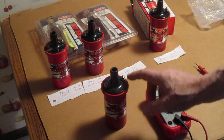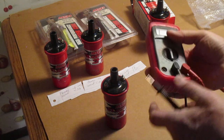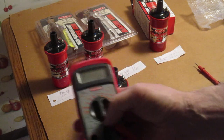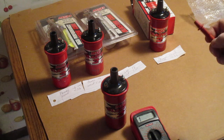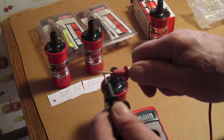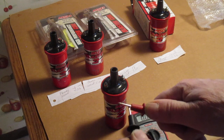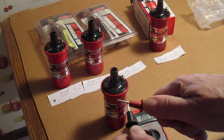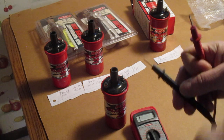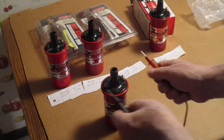First, what you got to do is you check the primary — each terminal back and forth. You set your ohm meter to 200 ohms on your digital meter. What you do is you tap both of the leads together to show the resistance of the wires, and this shows 0.03. So at 0.03 you have to deduct that from the actual reading when you test this.